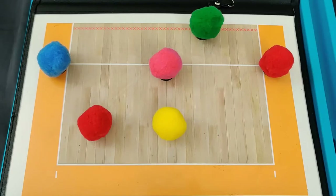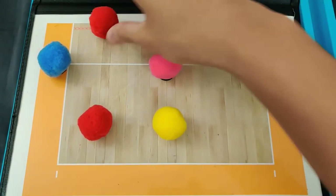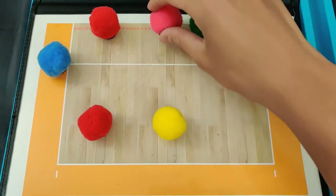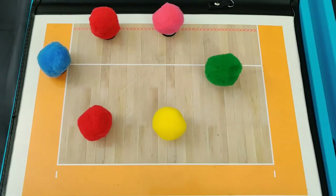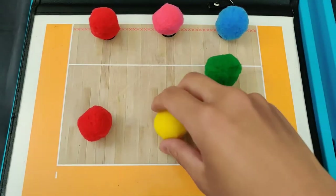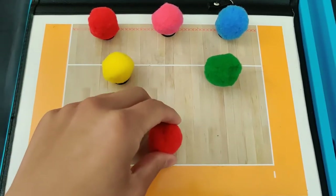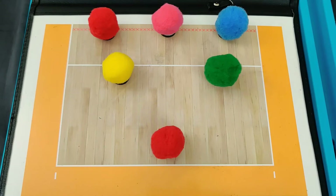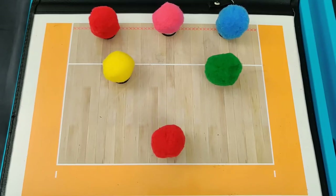After we hit the ball over the net, we have to move into base defense. No matter what rotation we start in, base defense will always look the same. My front row outside hitter will be on the left side of the court at the net. My middle hitter will be in the middle at the net. My setter will be right along the 10-foot line on the right side. My right side hitter will be on the right side at the net. My libero will be on the left side right along the 10-foot line. And my back row outside hitter is going to be right along the middle, closer towards the end line. Base defense will always look like this, no matter what rotation we start in.